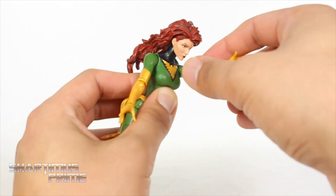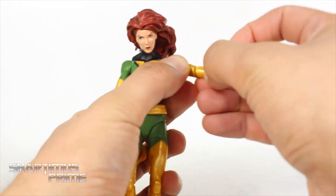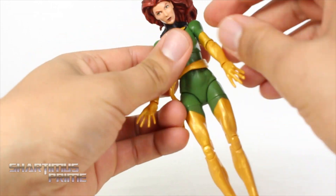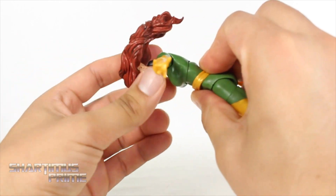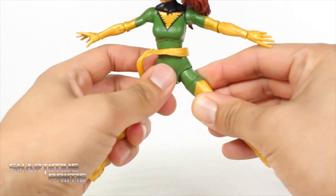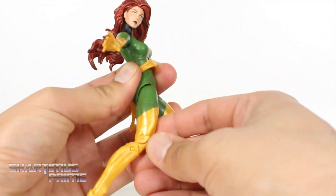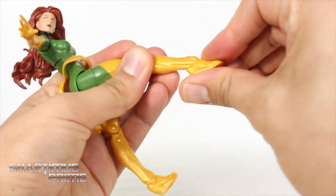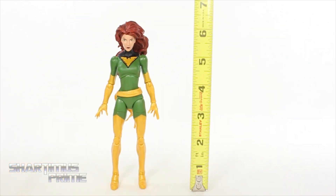Her shoulders move outward and forward. There's no bicep swivel and no double-jointed elbows — only a single-jointed elbow with a swivel, then rotation, and it hinges up and down. She has a decent diaphragm joint — it rotates side to side, crunches forward, moves back quite a bit, and has some nice pivot. Her hip joints move outward that much and she can kick forward that much, but moves back not much at all. She has a thigh cut, double-jointed knees, and the ankles move down, up, with ankle pivot.